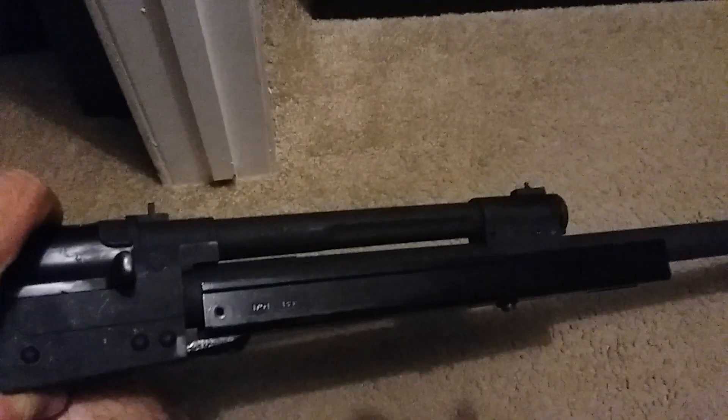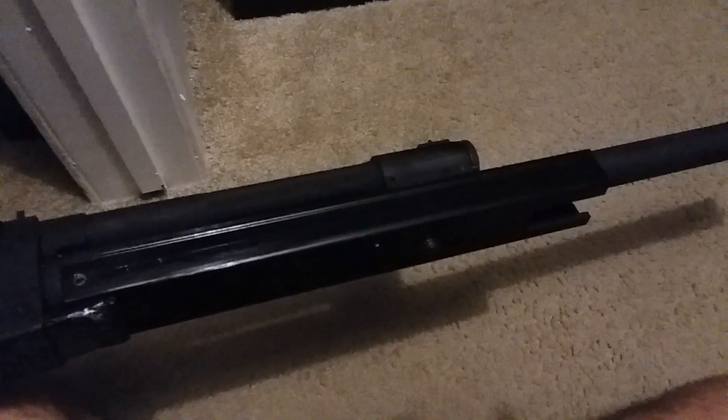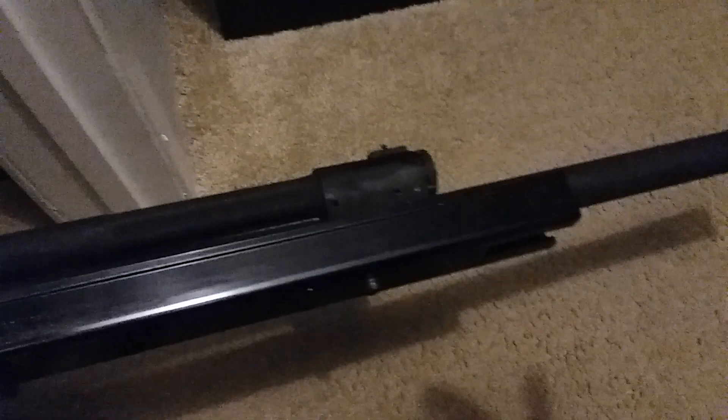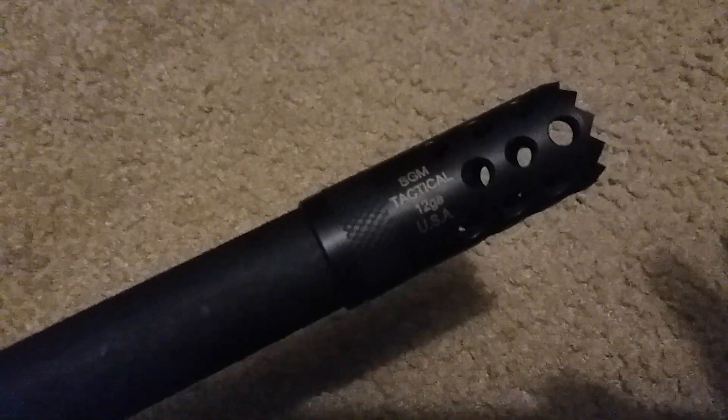All you have to do is drill a hole right there where the original handguard for the SDS Lynx 12 came with. Just put the Zhukov handguard over this one, line the hole up, and drill it. That's all you've got to do.